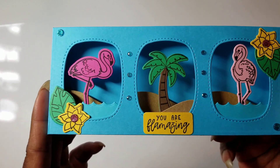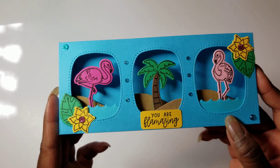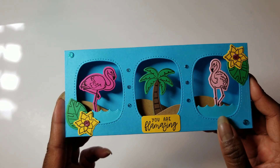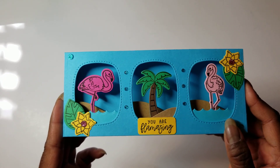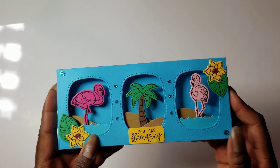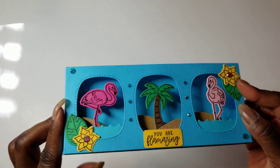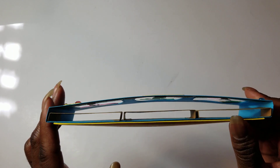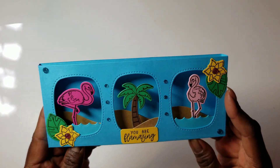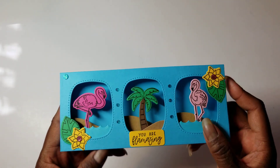The 'You Are Flamazing' sentiment also came from the set. I just cut it out in a rectangle and rounded the edges with my tiny 1 and 1/8 inch corner rounder from We Are Memory Keepers. So you can see it's dimensional. Down here is where I added the sand hills in the back, and the water and the other sand hill is on the top piece.